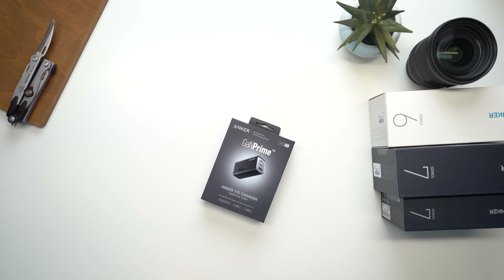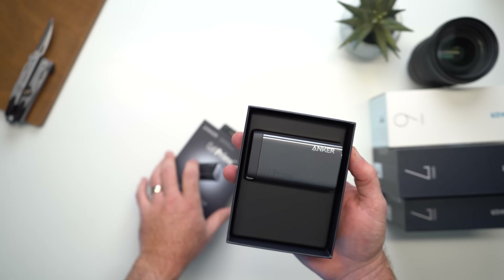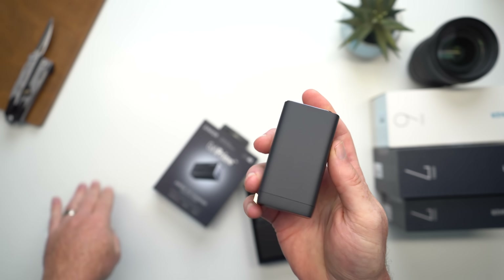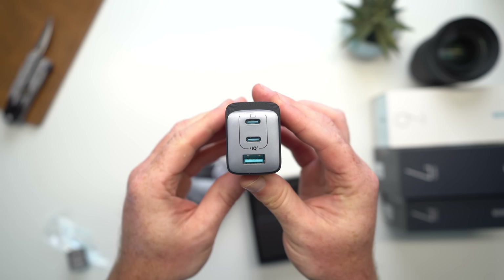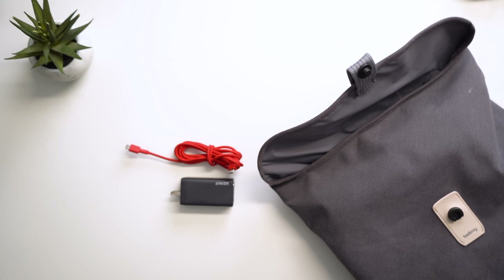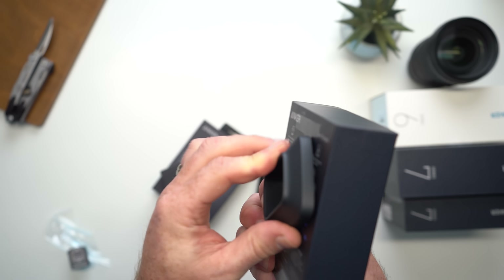Moving on to the next one, we have the Anker 737 charger. This one's essentially a beefed-up version of the one we just looked at — bigger all around, but for good reason. Rather than offering just 65-watt charging, the Anker 737 gets a massive bump all the way up to 120-watt charging, making it a more ideal option if you're looking to replace the bulky charger that comes with your laptop. Would you rather carry around those two in your backpack all day or just swap them out for the 737 and two USB cables? Honestly, it's a no-brainer. And just like the 735, you also get that little suction cup adapter, which is likely more handy here since this one is bigger and heavier.